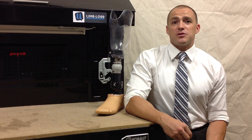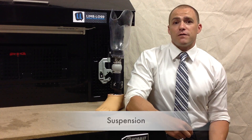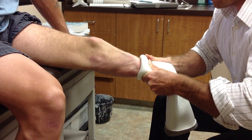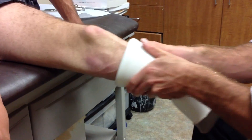First, let's talk about suspension. Suspension is the part of the prosthesis that prevents it from falling off of your limb while you walk. There are a few different methods for accomplishing this, but most modern methods use what's called a gel liner. A gel liner is a device that's rolled onto your limb, and once it's rolled on, it doesn't come off until you want it to.